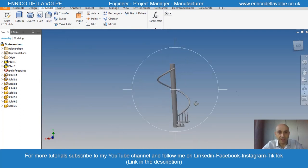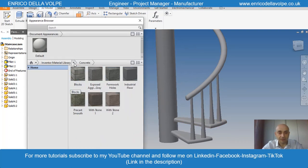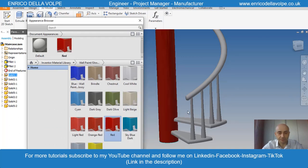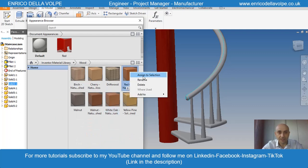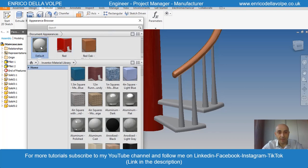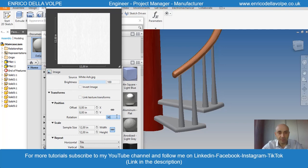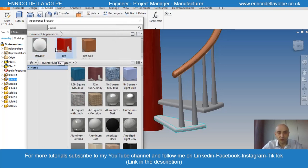Now we want to apply the material. I select a glossy paint for the pillar, red oak for the handrail. For the treads and spindles, I already downloaded a texture from the web — a white ash. Let's rotate the grain and apply it to the tread and to the spindle.